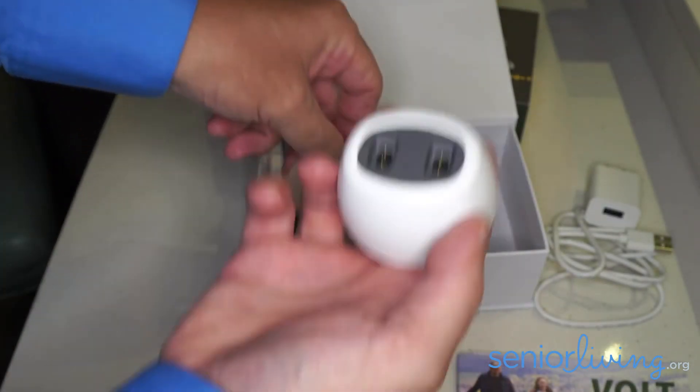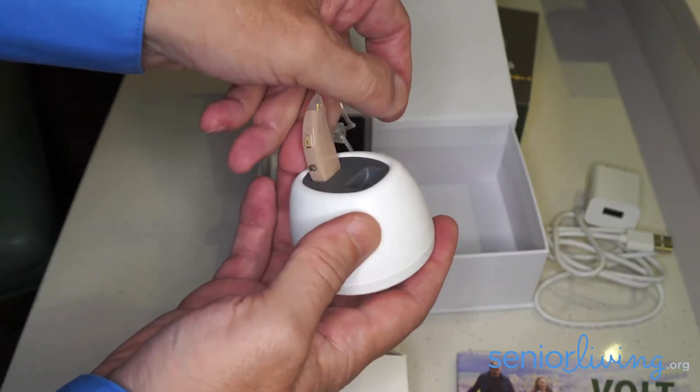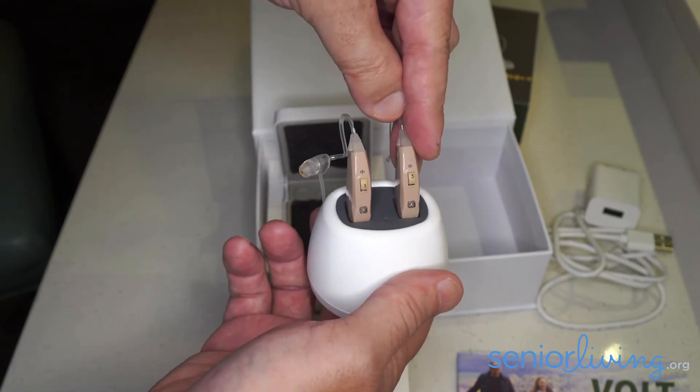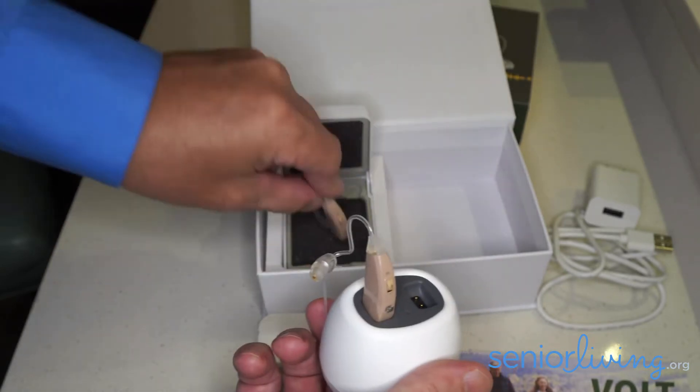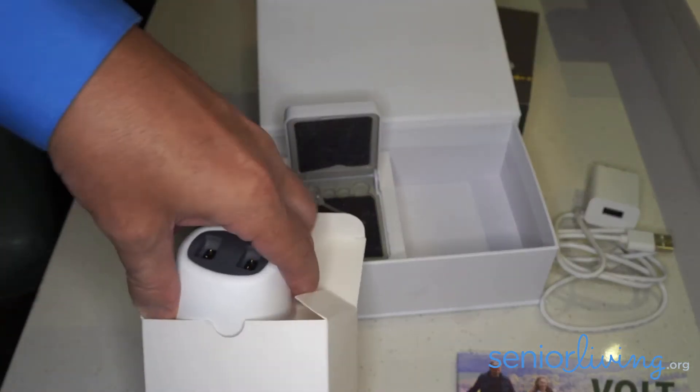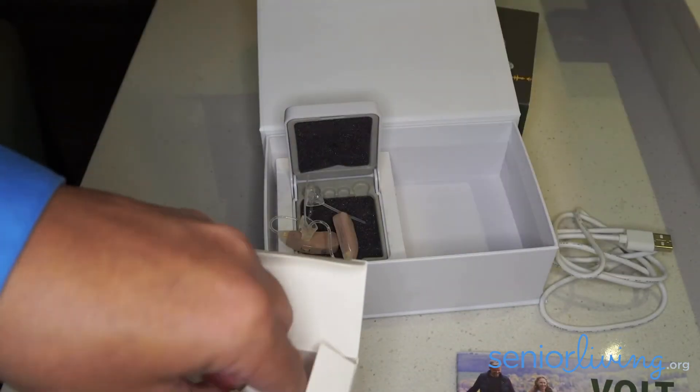So every night what you'll do is you'll have this plugged in and you'll just plug your hearing aids in here, and that will charge up your hearing aids every night. We have a review on these hearing aids on our website, SeniorLiving.org, and I encourage you to check it out.